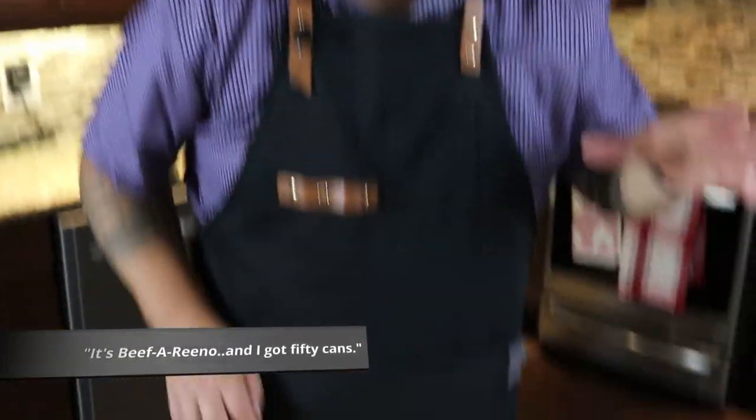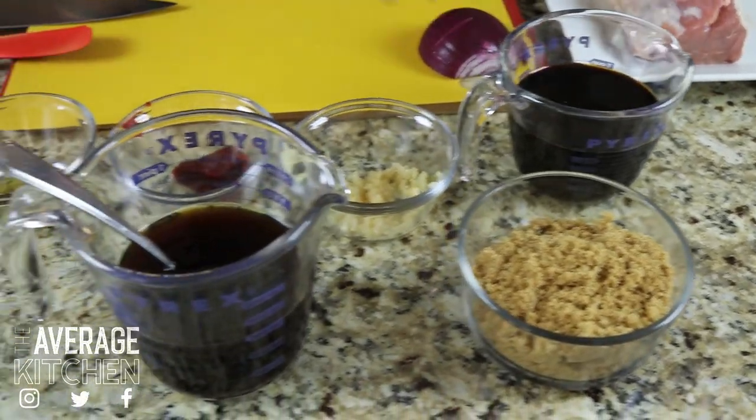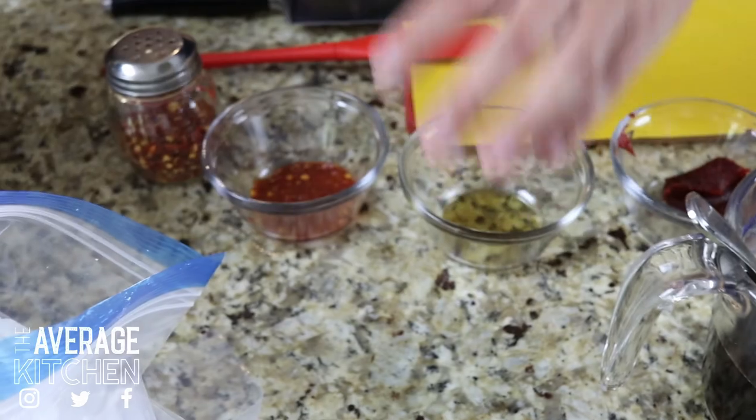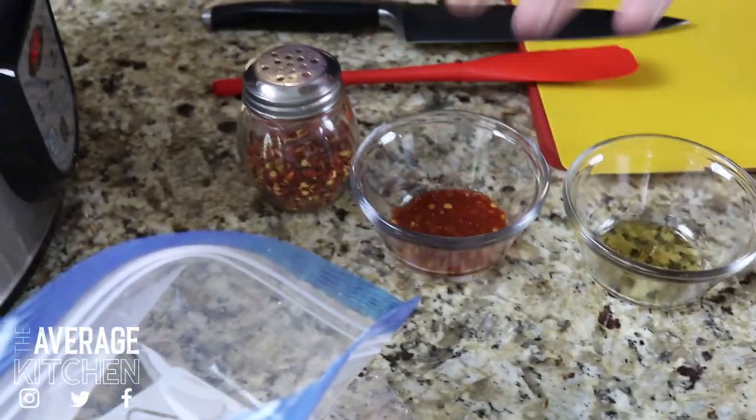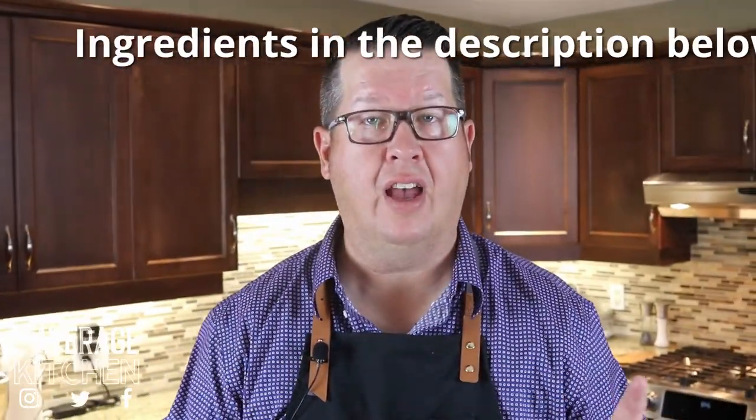So you'll see in front of me I've got some beef, some red onion, soy sauce, brown sugar, garlic, beef broth, gochujang, sesame oil, and sambal oelek, as well as some cornstarch in a bag here. We're going to put the whole ingredient list and the measurements in the description below.